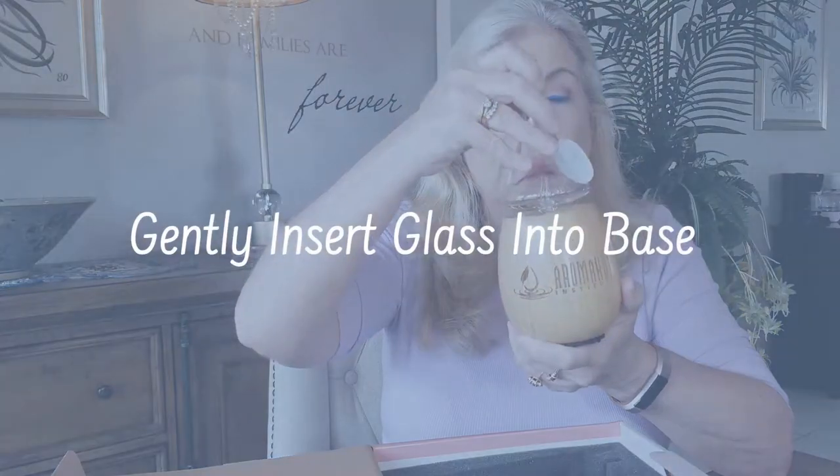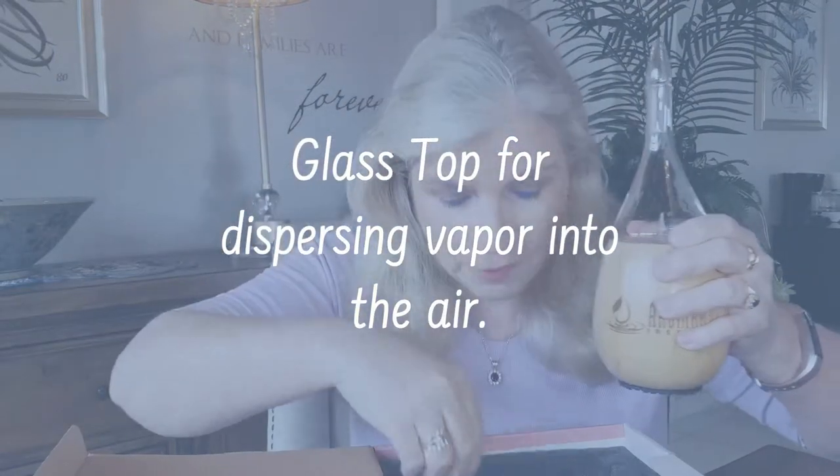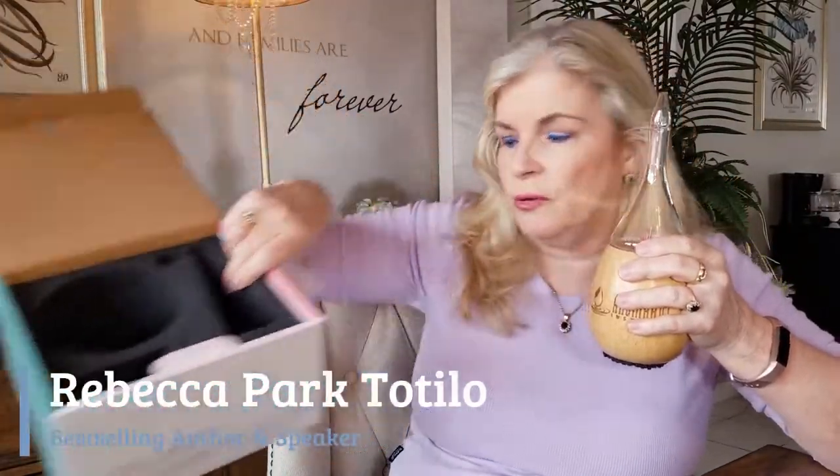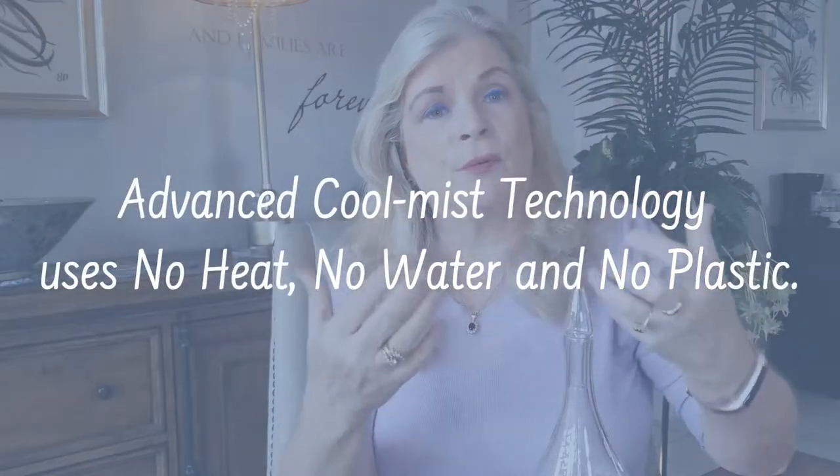This is the glass top, which is going to go down into the base. I haven't tried this yet so I'm going to figure it out with you. It's very simple — they have a little sticker here so you can contact them for help if needed. There's also another piece that goes on top, and a glass dropper for your essential oils. Everything is very nicely packaged so you don't have to worry about things getting broken.